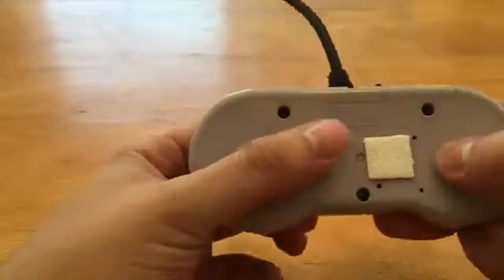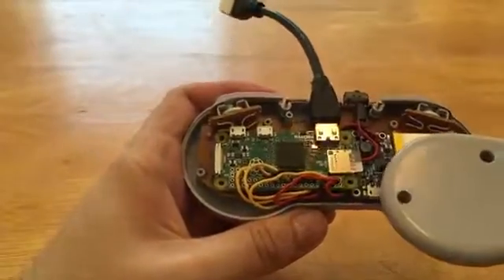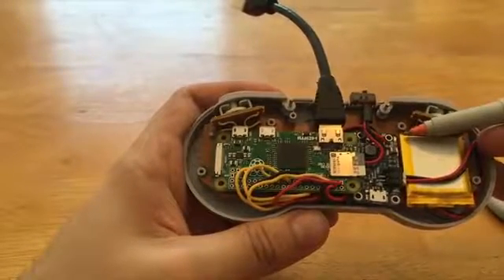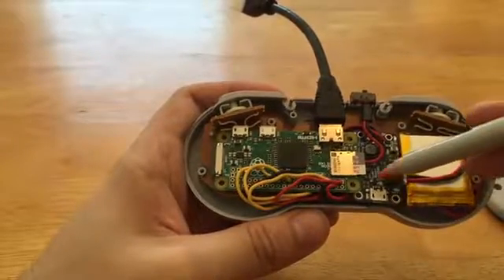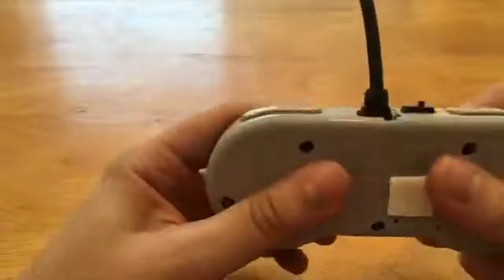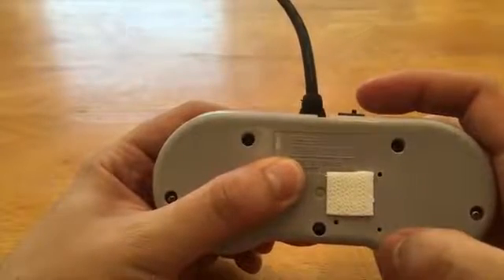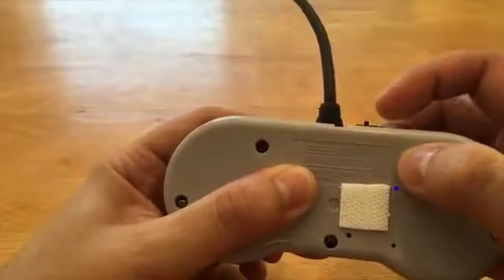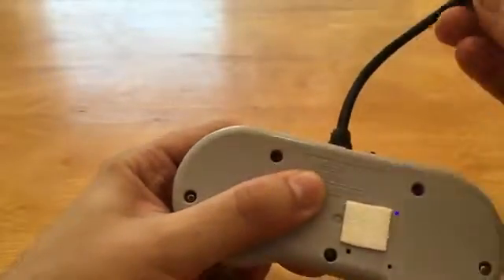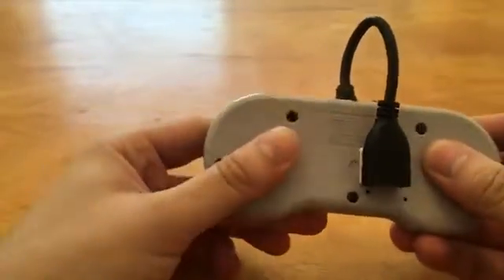I also drilled three small holes aligned with the LEDs on the PowerBoost: one shows when it's powered on, one is a low battery indicator, and one is a charging indicator. You can see a faint LED through the holes. Finally, I added a command strip on the back to make the whole unit easily portable — a nice self-contained controller.